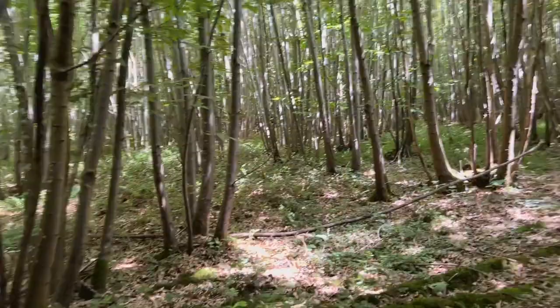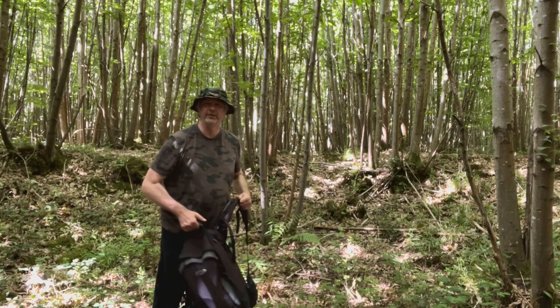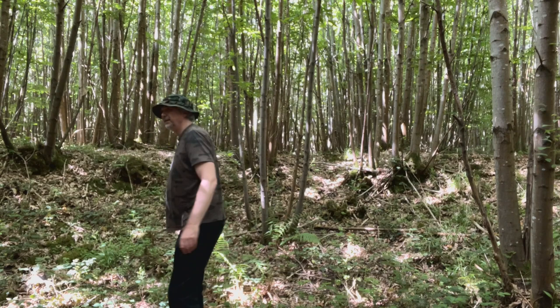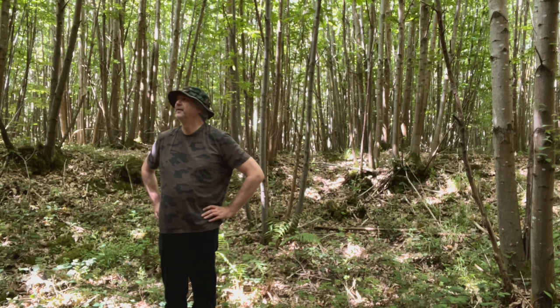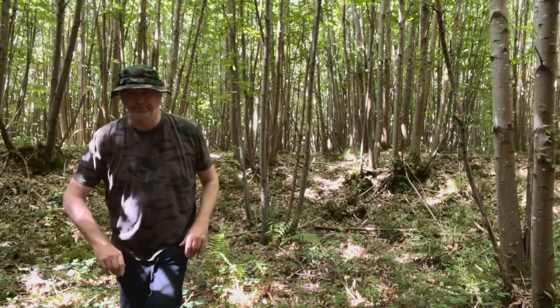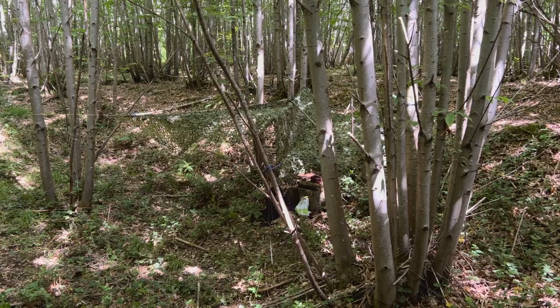I'm going to go back to that crater and get this bag off my sweaty back. It's about 30 degrees today, extremely warm — my back's squirting. It's wonderful to be back here. Just the sound of a distant light aircraft. Right, let's get this net set up. There you go, I've set the camo net up.